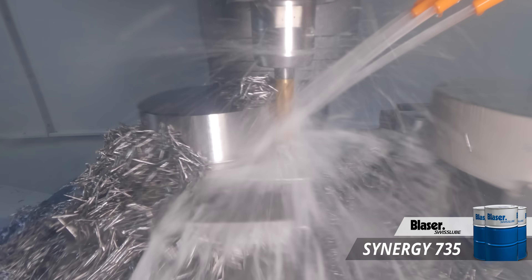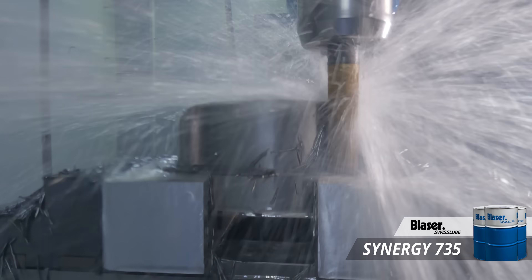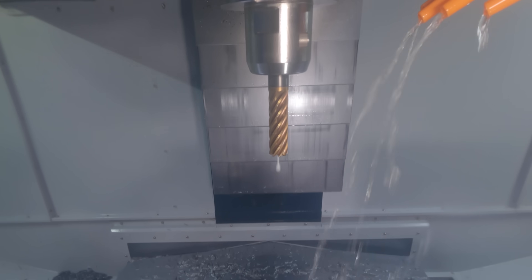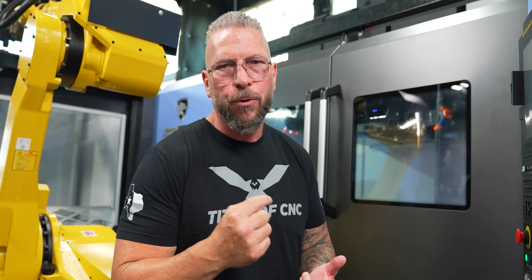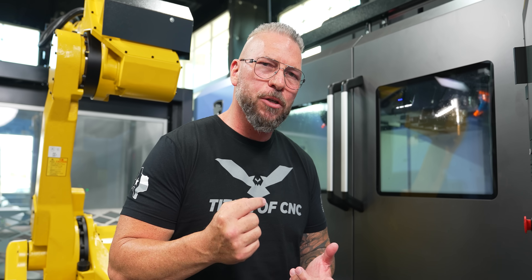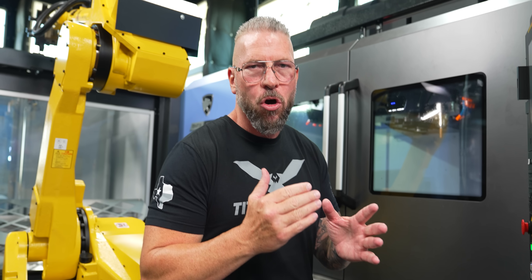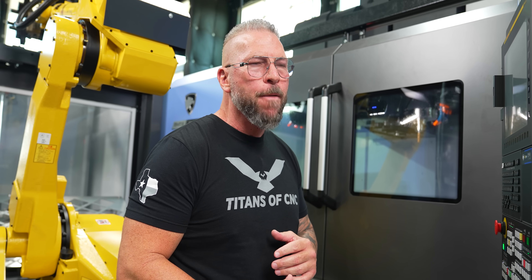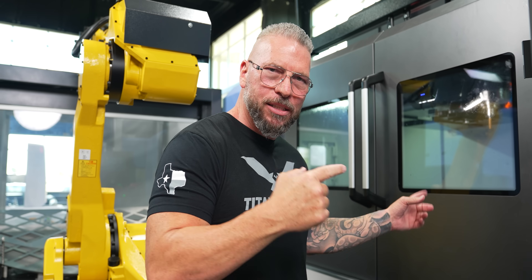Shout out to Blaser and the Synergy 735 — we cut Inconel, Monel, titanium, steel, everything with clear cooling. When they say butter, that is literally butter. Absolutely beautiful cut, chips look amazing. We're at 250 surface foot, and we're going to go up to 400 surface foot. We're going to go from a chip load of .003 up to .0043 — not only going to 400 surface foot, but taking our chip load up to .0043, which is a nice, consistent, aggressive cut.